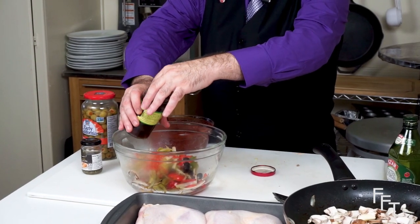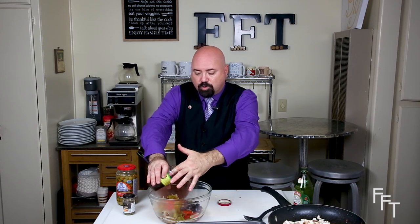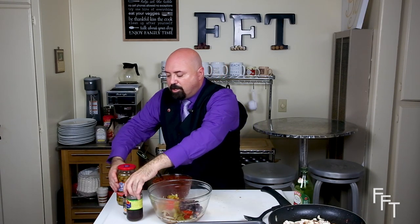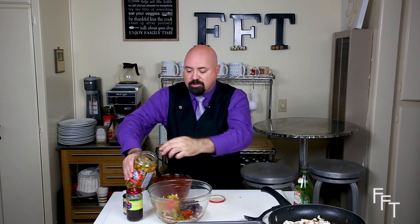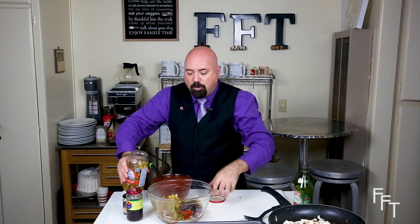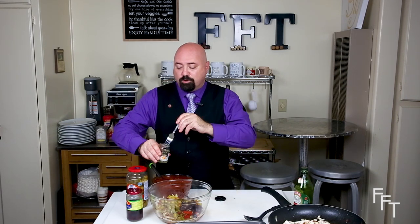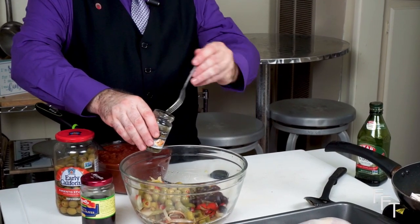The olives are already preserved, so we don't have to worry about cooking them. We're going to add a nice amount of kalamata olives — about 25 or 30 — and it's all right to let a little bit of the juice get in. Then we're going to use some green pimento-stuffed olives, about the same amount, maybe 25 to 30. Now that the olives are added in, we're going to add the capers. Use a fork to get the capers out because you don't want the brine — just the capers. We're going to put in about two teaspoons of capers.